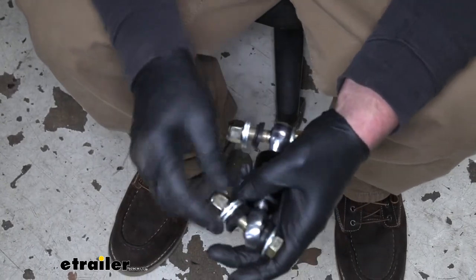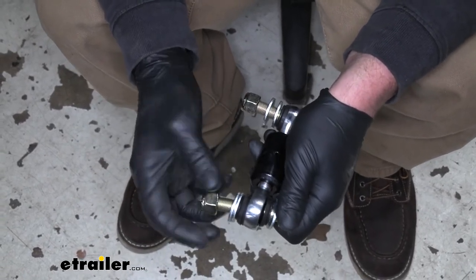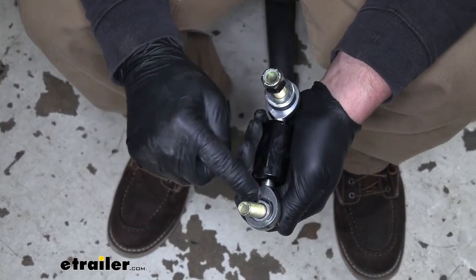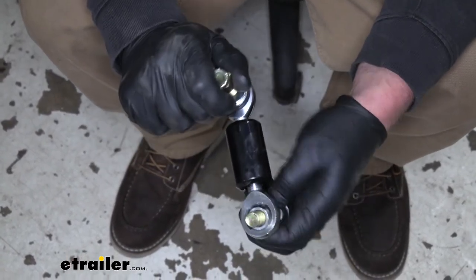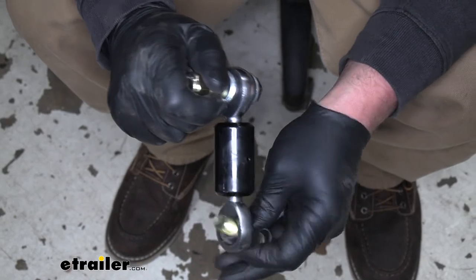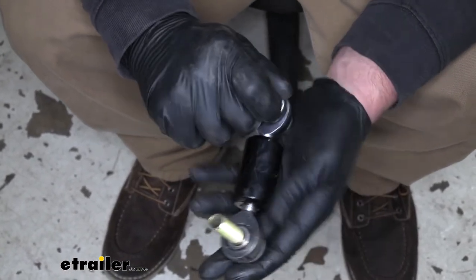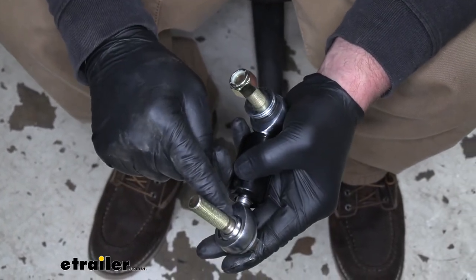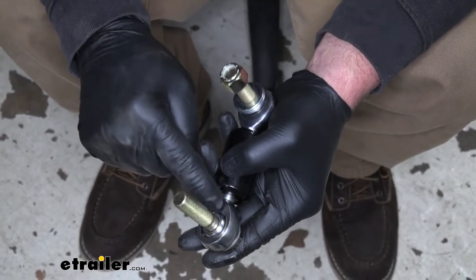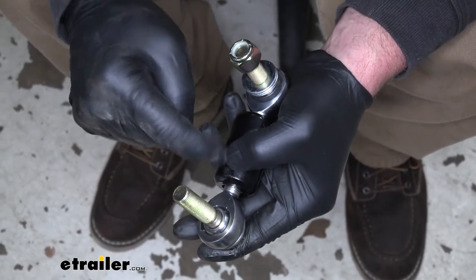Setting the factory one aside, take a look at the Roadmaster. They use a spherical bearing inside of here, so this is going to have a ton of maneuverability — it articulates any direction you want. It's nice and tight. These bearings are all solid, so there's no rubber or anything like that to wear out.